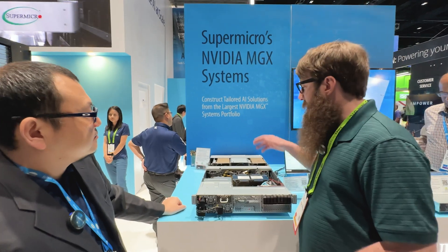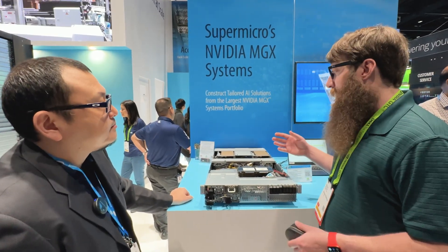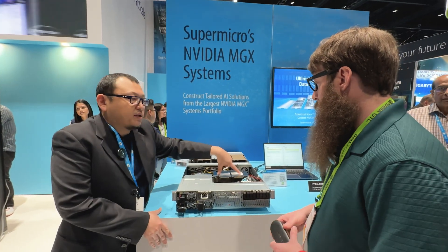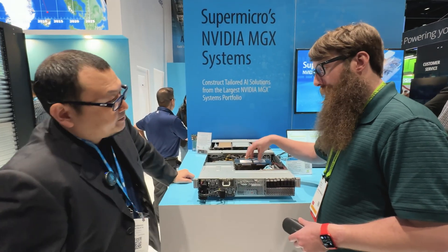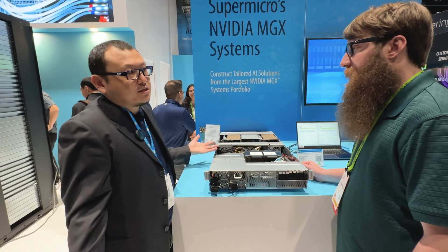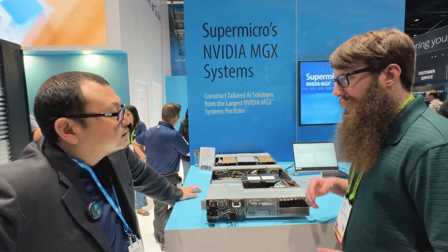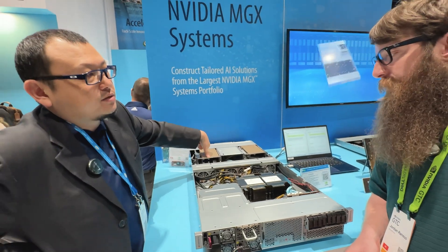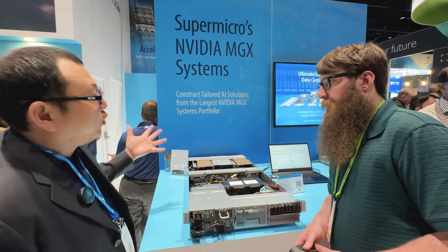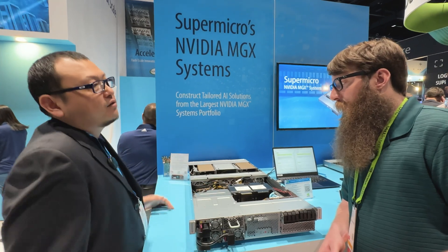The value of MGX is that when the next generation of CPUs and GPUs comes in, we can support them with the same form factor. This particular system has Grace ARM CPUs — two socketed Grace CPUs — but we do have an x86 version as well, so if you don't want to go ARM you can still get this platform with x86. You can have up to four PCIe GPUs, such as H100 SXM. When B100 comes in there will be some adjustments needed, but we're going to be supporting all these GPUs with the platform.